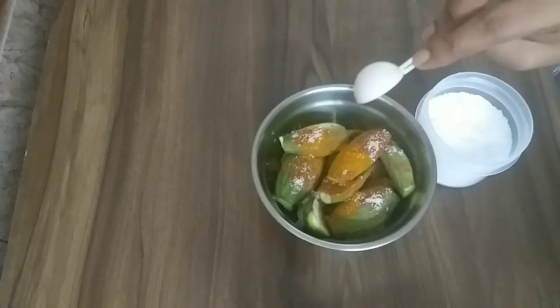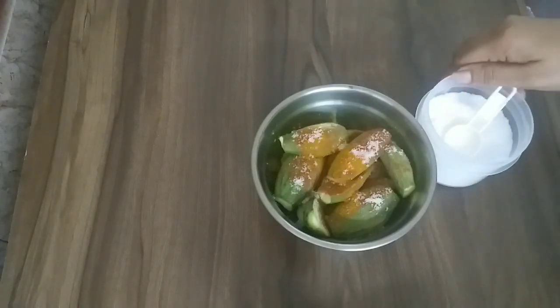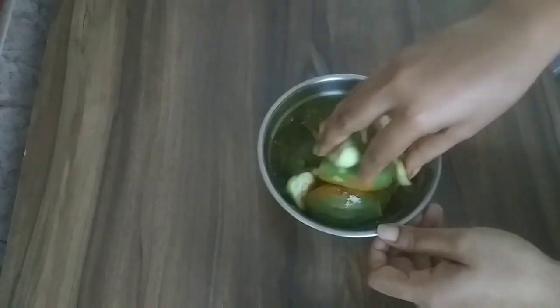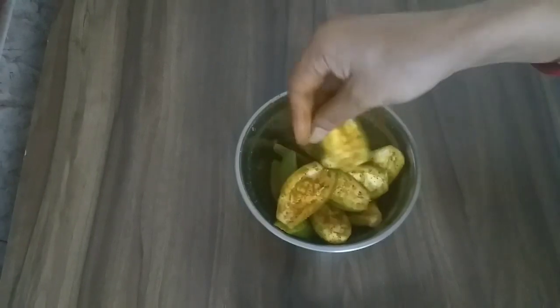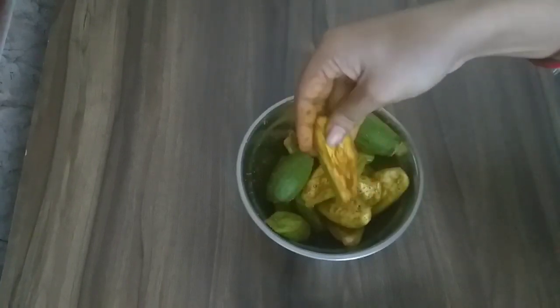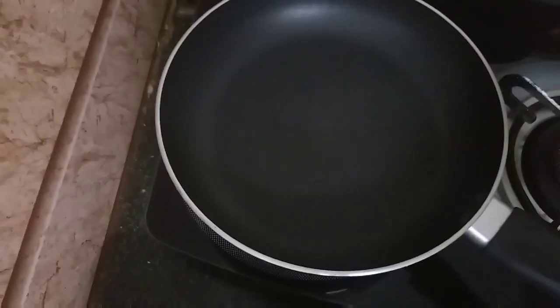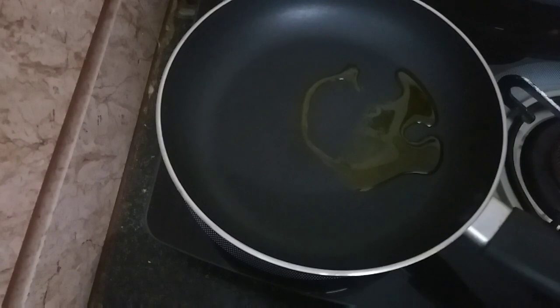Mix it up. I will add in most of the ingredients, and add in the rest of the ingredients.